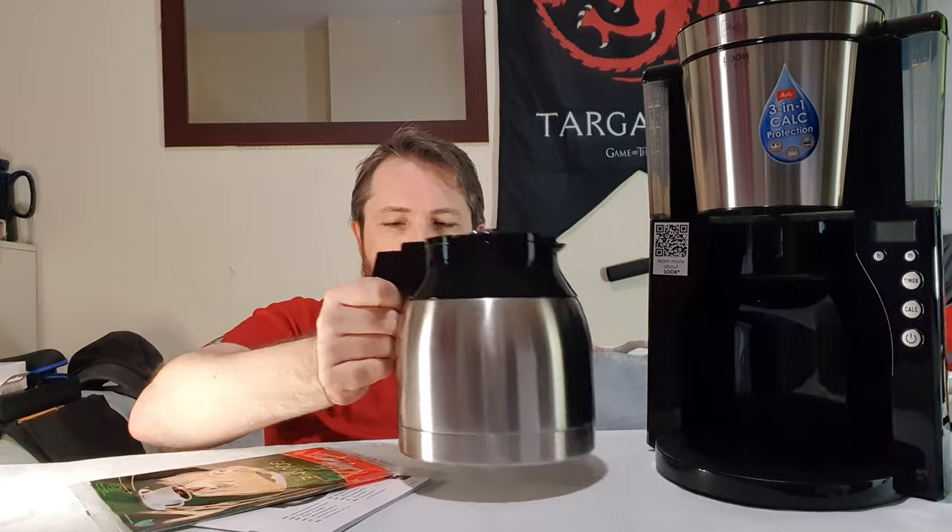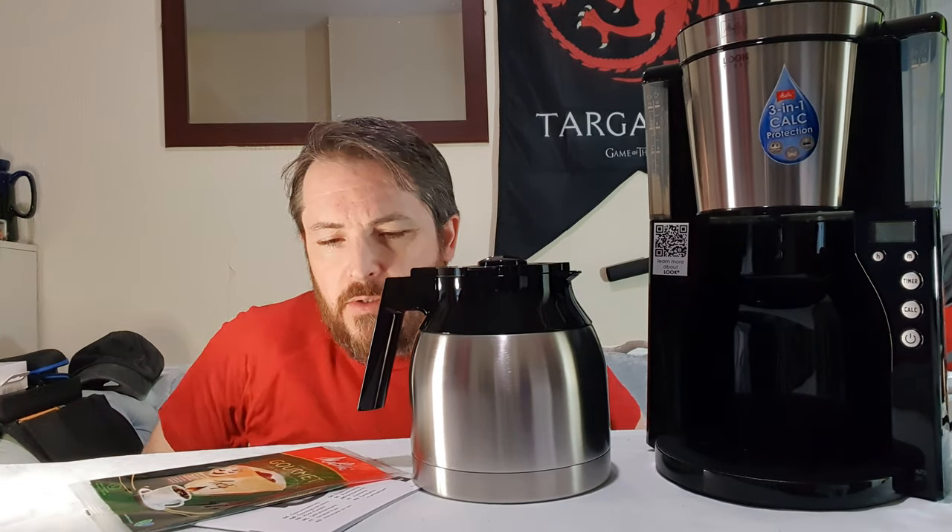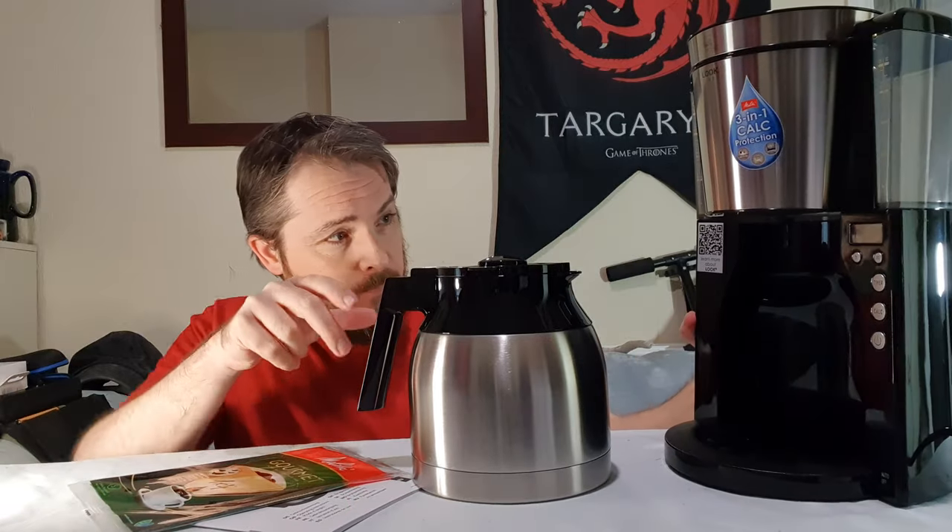That has some nice weight to it. I've wanted one like this for a while. So why another coffee machine? Well, I've got several machines and so on. I got rid of a few. My main coffee machine was a big De'Longhi one — I'll put a link in the description — that had filter coffee one side, espresso in the middle, and then a milk frother for doing cappuccinos.